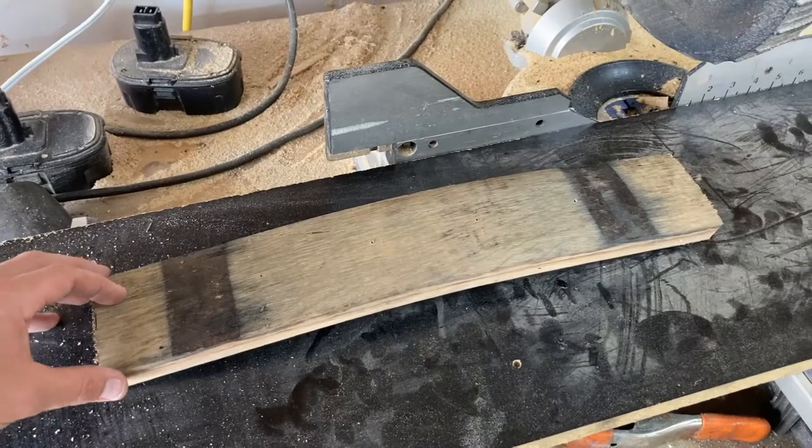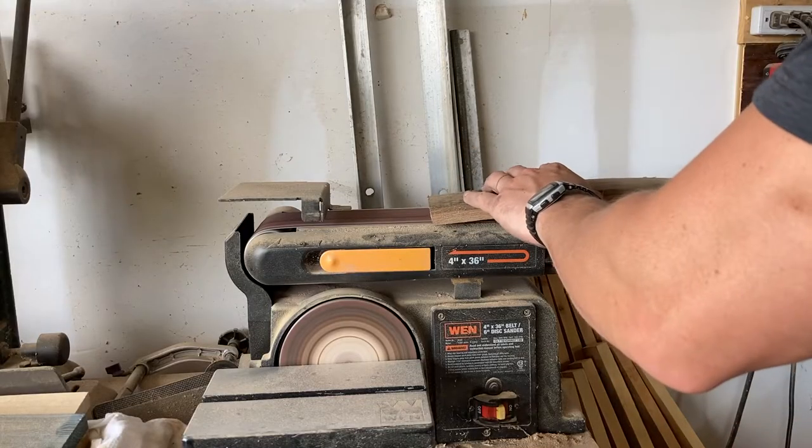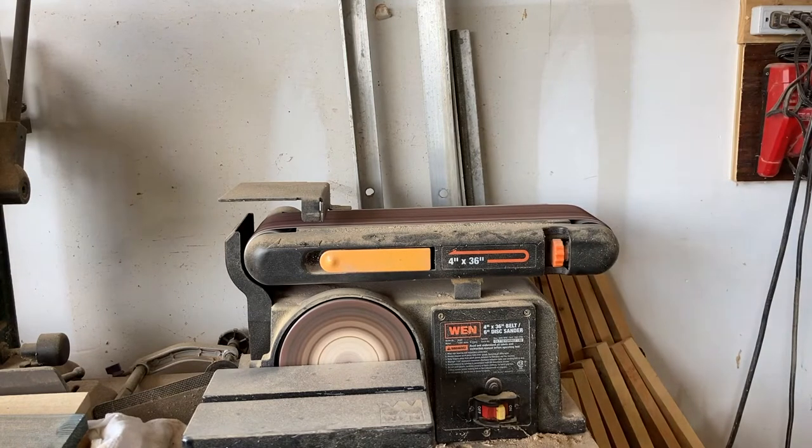There's a slight wobble in each one of these. The easiest way to get rid of it is just marking where your high points are, then taking it over to a belt sander and knocking them down.